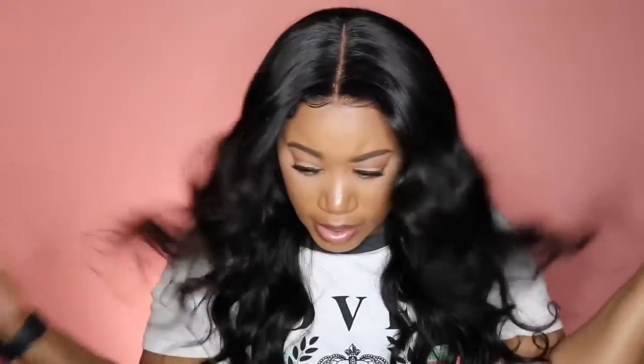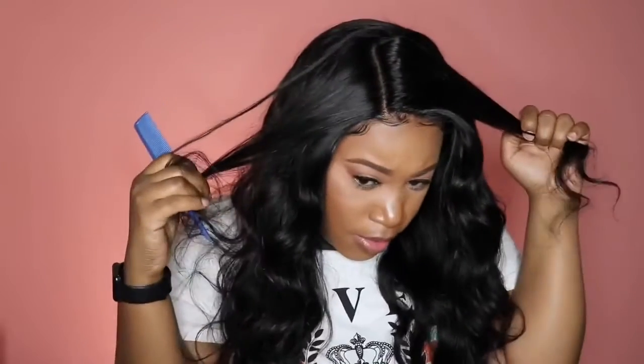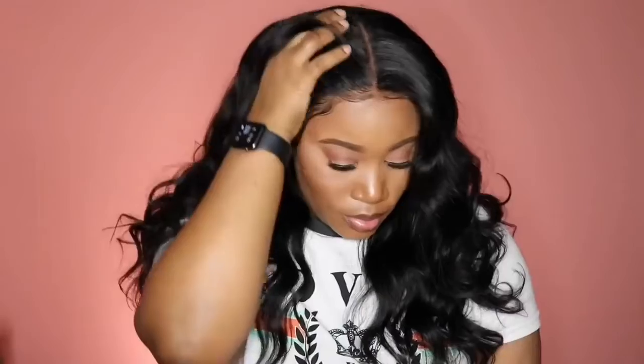My only con about this unit is that the ends do seem to get a little dry, but nothing that some serum can't take care of. I want to show you guys the parting space and how it looks if you put it to the side — this unit is very versatile. Let me know how you guys enjoyed this video. If you're interested, I'll leave a link down below. Don't forget to subscribe to my channel and I will see you guys next time. Bye!